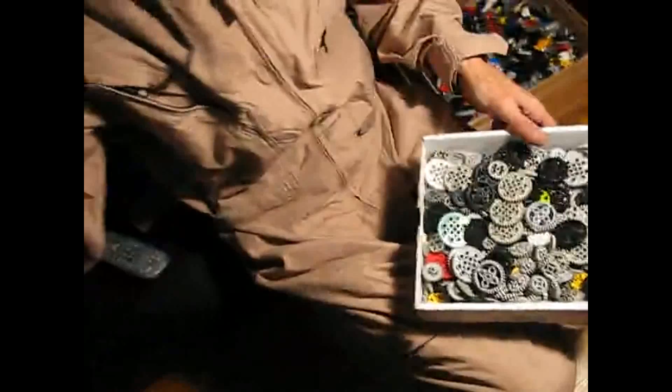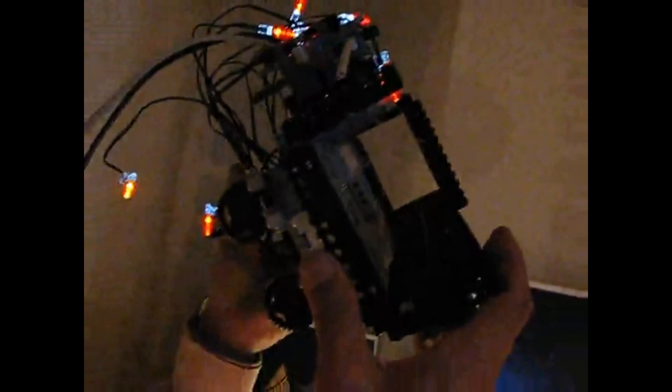For now, this is the District 9 handheld — we're looking for Christopher and his son. Let's see the inside. The inside is basically what I call a champagne box construction. It's really nice.